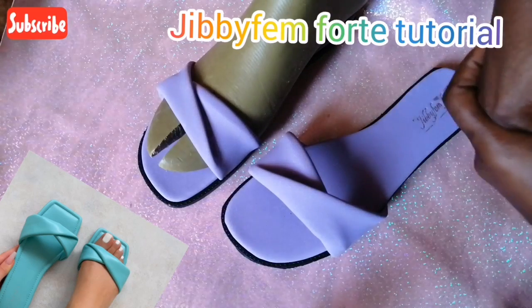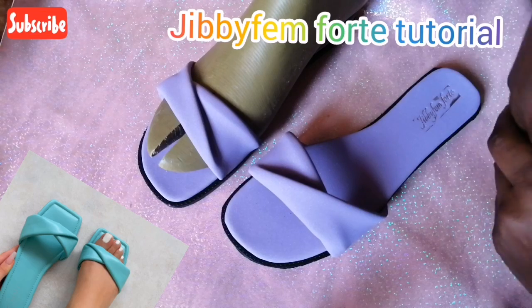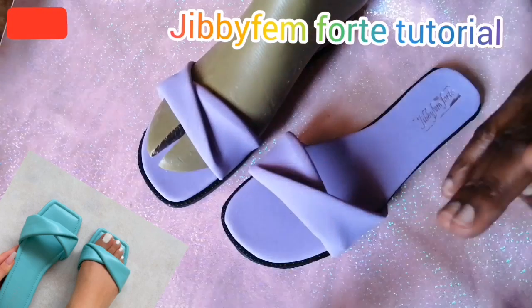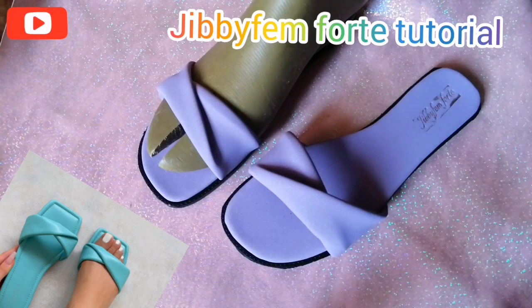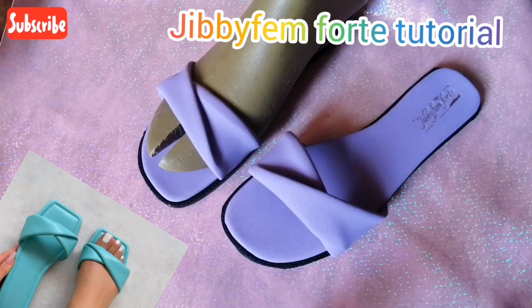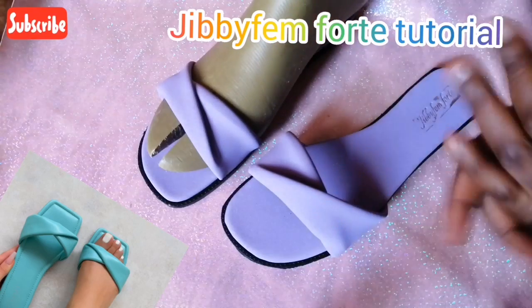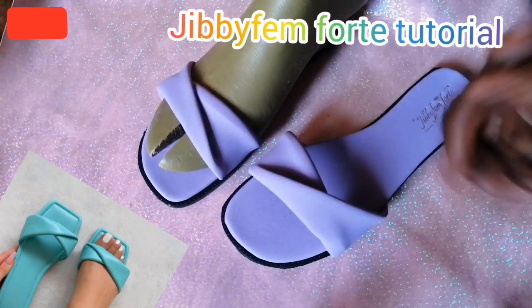Hello everyone, welcome to today's tutorial. I still remain Oduro Le Mojibola. Today I'm going to be teaching us how to create this simple flip over slide. A lot of my students have been asking how to do this — it's quite simple, and I really need you to know that. Sit back and let's get into it.